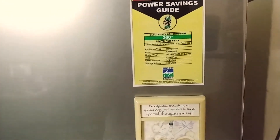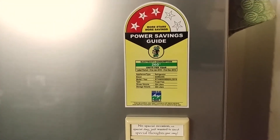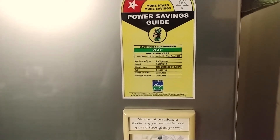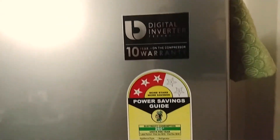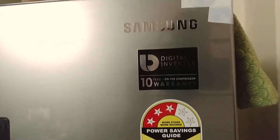The rated power consumption is 260 units per year. The storage volume is 300 liters net, with a gross volume of 324 liters. It has a digital inverter compressor, not the linear compressor that LG uses.